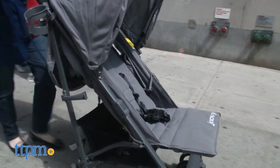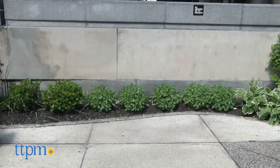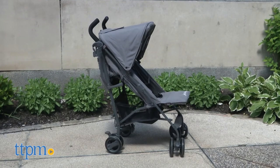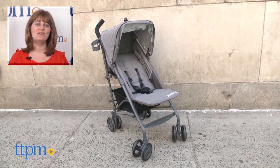The Groove Ultralight will be an ideal stroller whether you're looking for a second stroller, a travel stroller, or an everyday stroller. It's lightweight and easy to maneuver but doesn't skimp on quality and features. And because it can grow with a child from birth and up, you'll definitely get a lot of use out of it. For where to buy and current prices, visit TTPM and subscribe to our YouTube channels for more reviews every day.